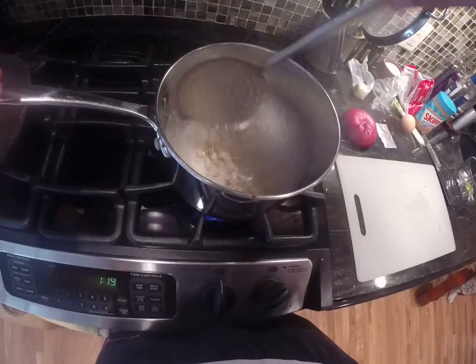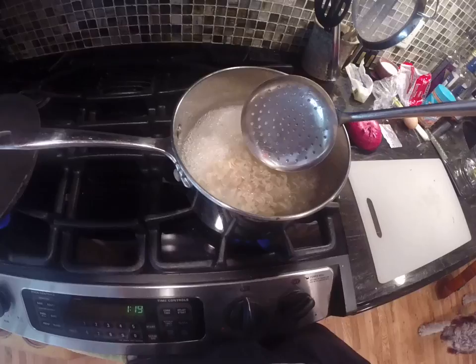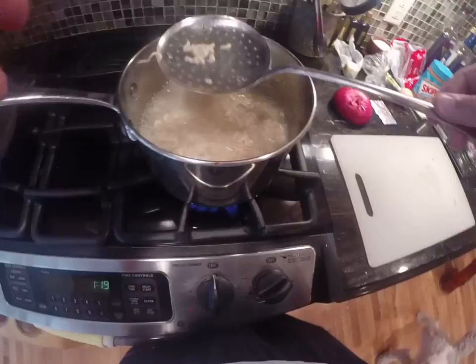I believe our noodles are done. The way you test if noodles are done: give them a quick little stir like this and feel them. If they still feel hard, they're not done. If you push against them and you get some resistance, they're not done.